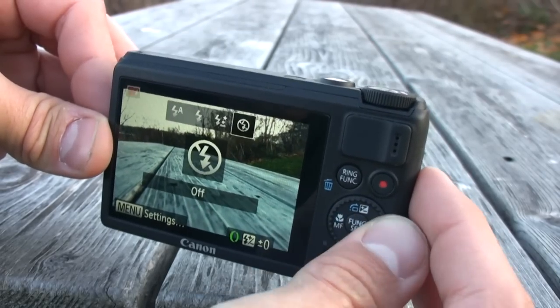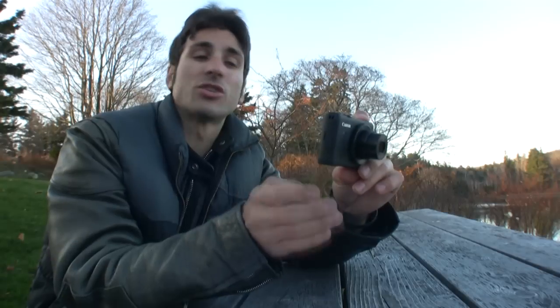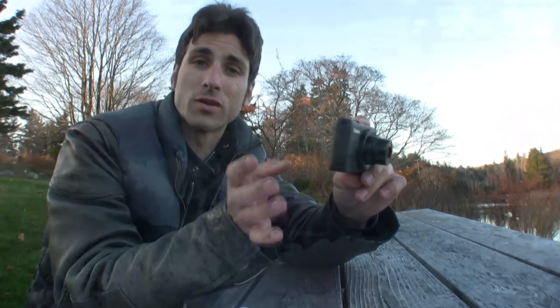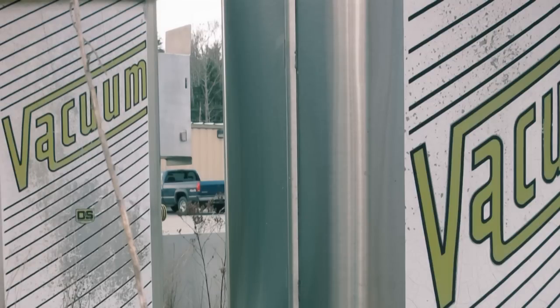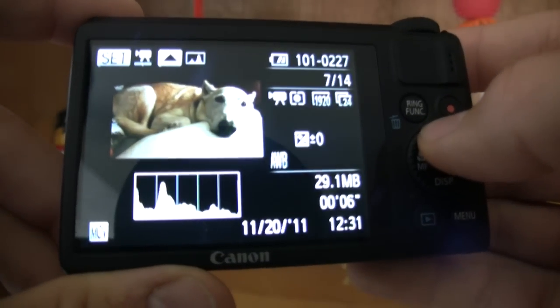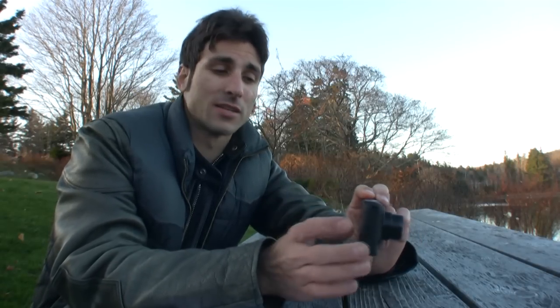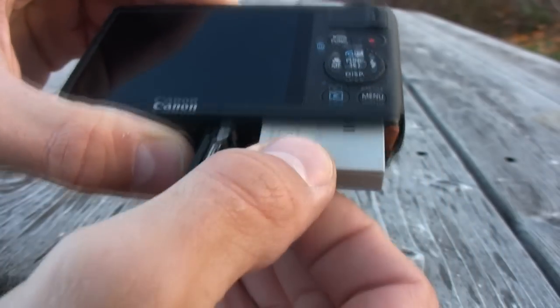There's an electronic pop-up flash that seamlessly pops up when engaged, with advanced controls like flash exposure compensation and shutter sync with first and second curtain. There are also creative filters like HDR, color accent, and toy camera, and most of them can be used in video as well. The S100 has a fantastic playback system — we can view RGB histograms, see GPS coordinates, and get full EXIF data. The menus are fast and intuitive.